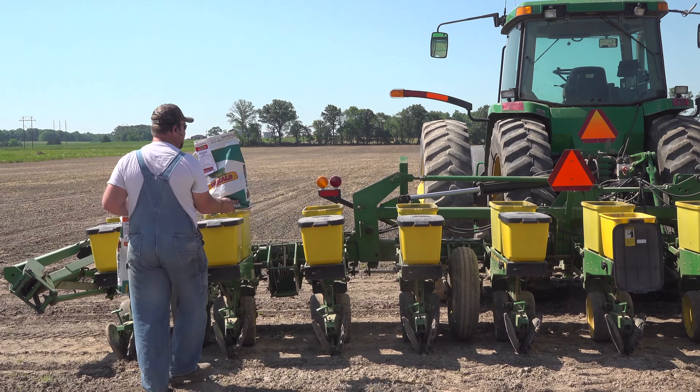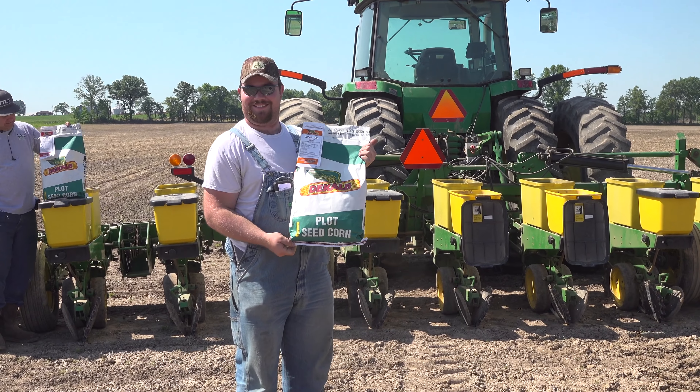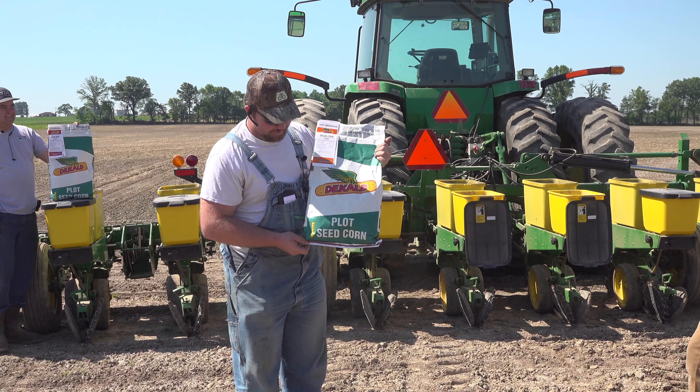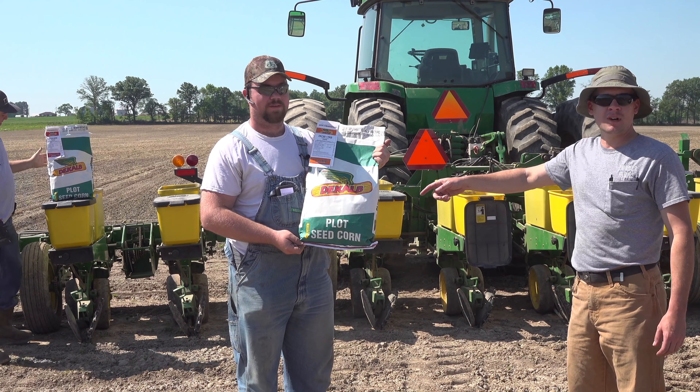65 on this side, 66 on the other side. These are actually bags made for plots — there are only 20,000 kernels in each, where a big commercial bag is 80,000.